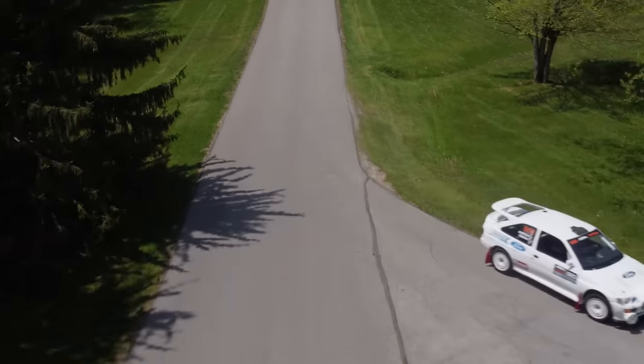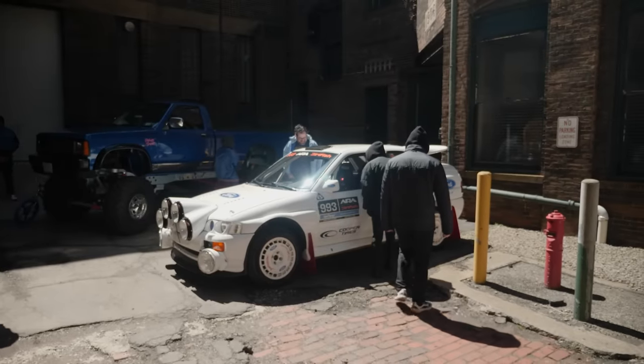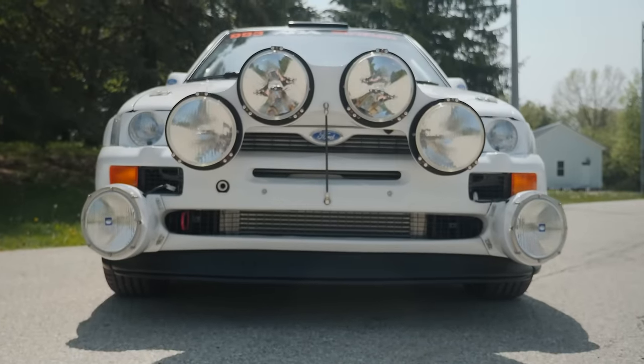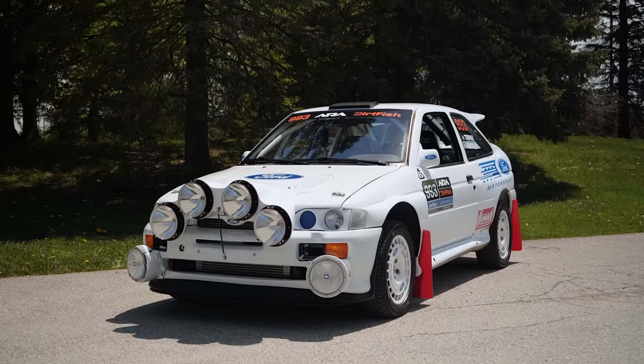Besides rallies, I do like to go to car shows. You get all kinds of attention — a lot of people know what the car is, excited to see it out, especially with the night stage setup with the light pods. But the wing is iconic for sure. The box flares, just the 90s look to it.